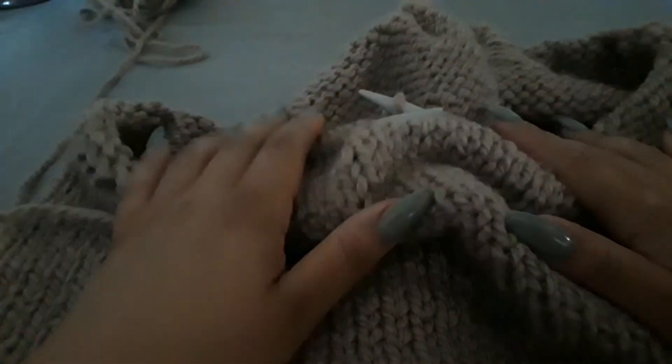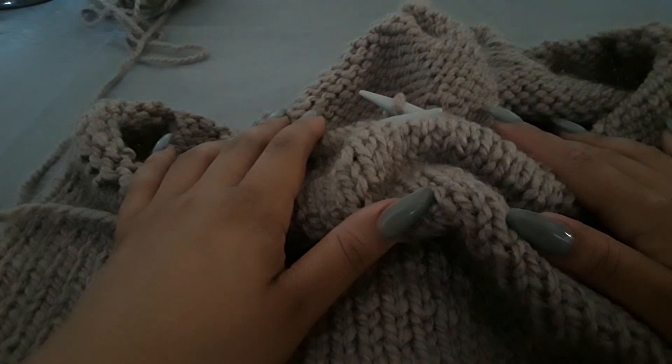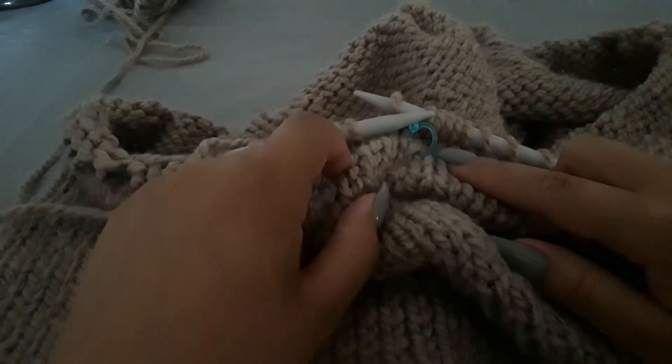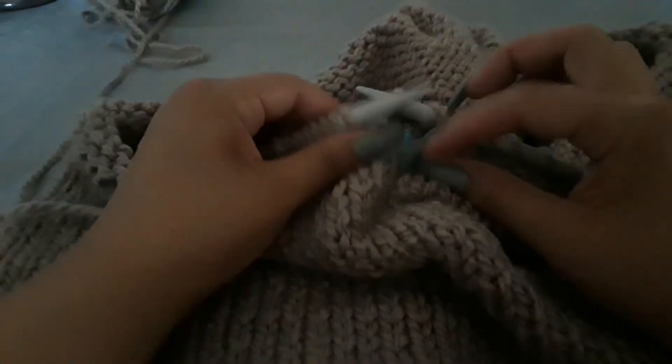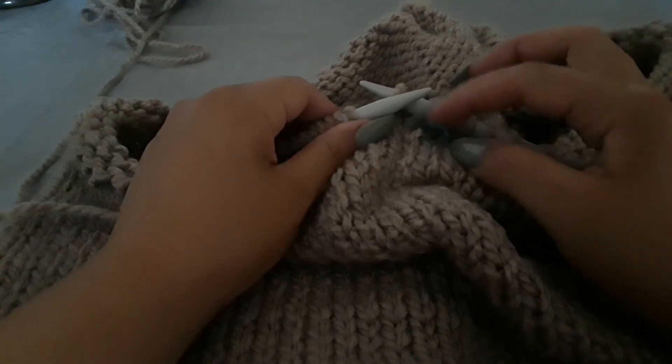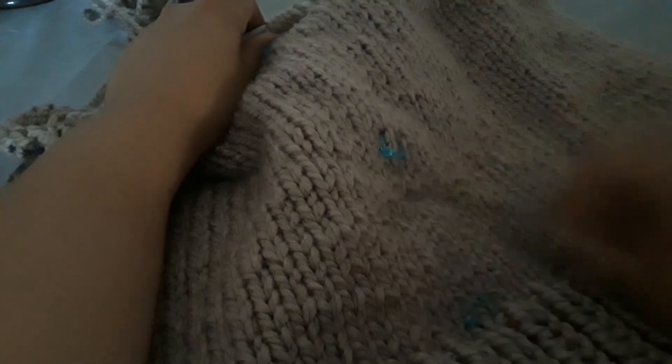And you guys will see it with all these little — I always want to call them stitch markers, maybe because I use stitch markers when I crochet. This is the first time I'm using... progress keepers. I just forgot what I called them — they are not stitch markers. Progress keepers. That's what they're called. Sorry about that. You guys will see the different progress keepers here.